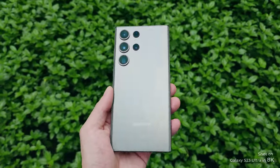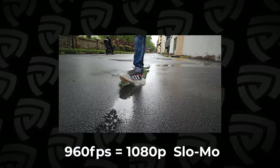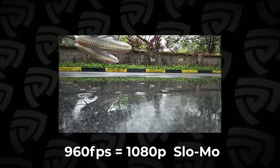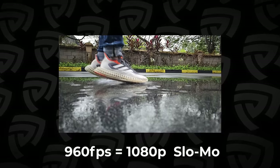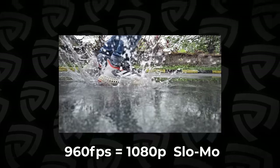Just to add icing on the cake, we tried the new 960fps in 1080p on this, and this is just so much fun to play with. Safe to say, Taurang got really, really wet because of this.